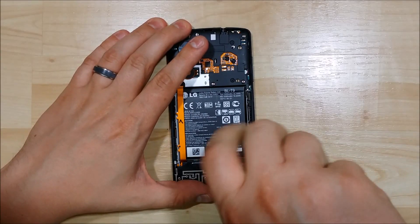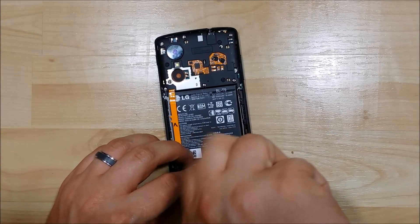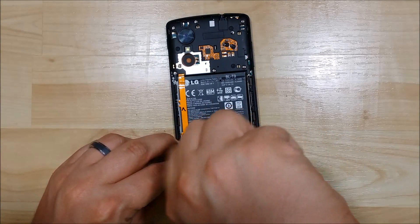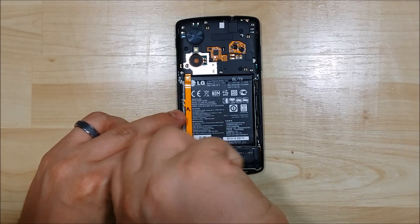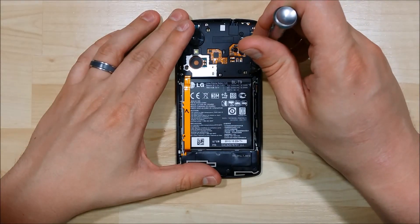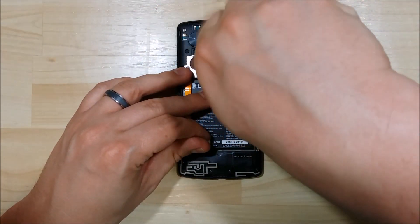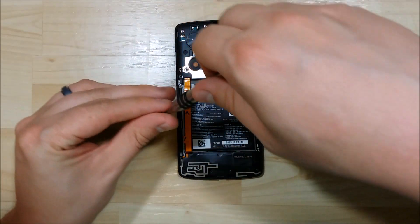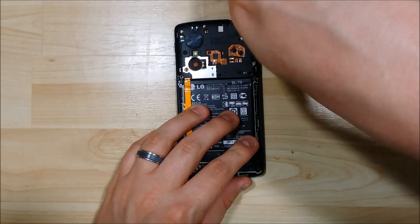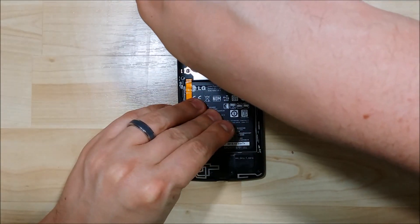We're going to go ahead and undo the screws here — three bottom screws that hold the charging port cover on, and then we'll undo all the screws across the top. There should be about six total — four on the bottom and three across the top. And here is our last one.